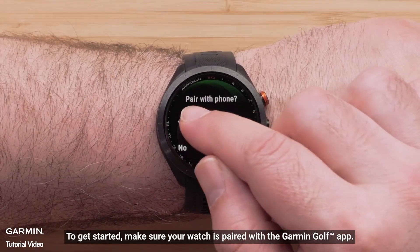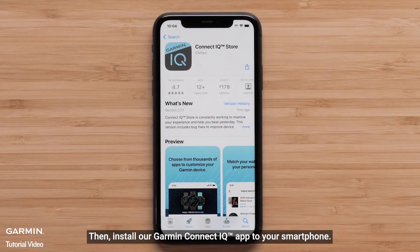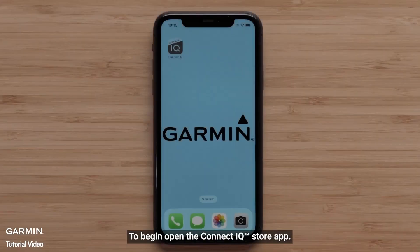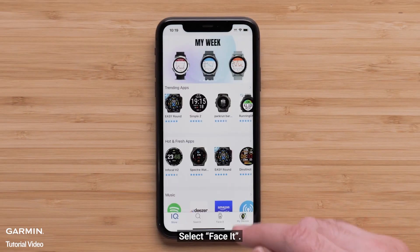To get started, make sure your watch is paired with the Garmin Golf app. Then install the Garmin Connect IQ app to your smartphone. To begin, open the Connect IQ Store app and select FaceIt.